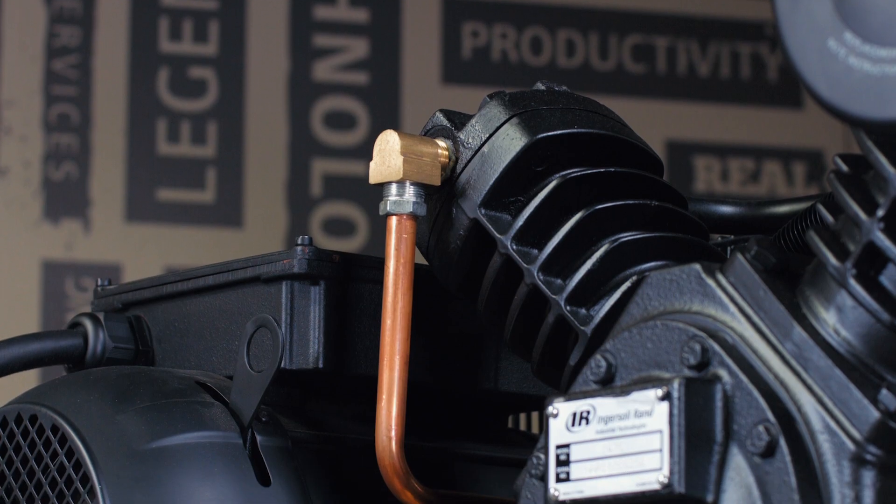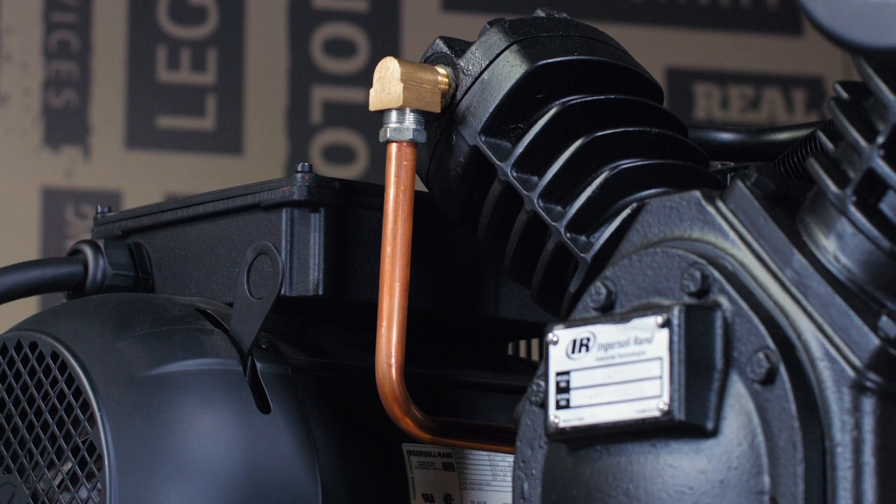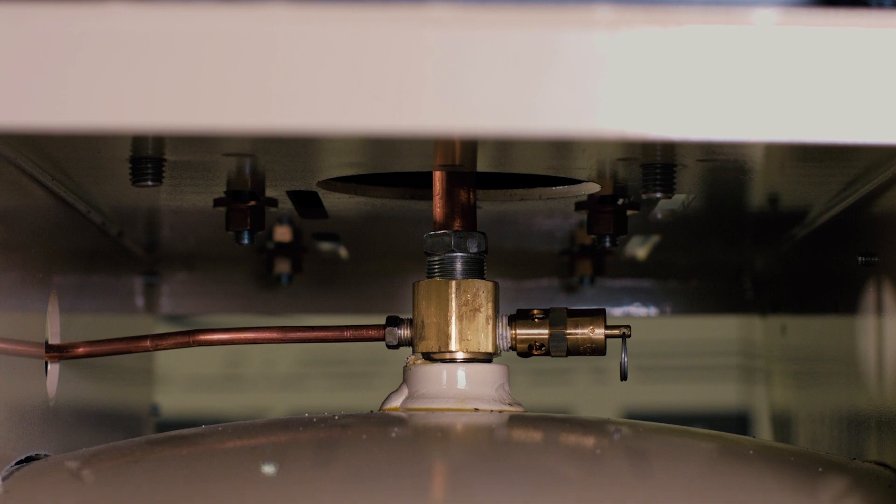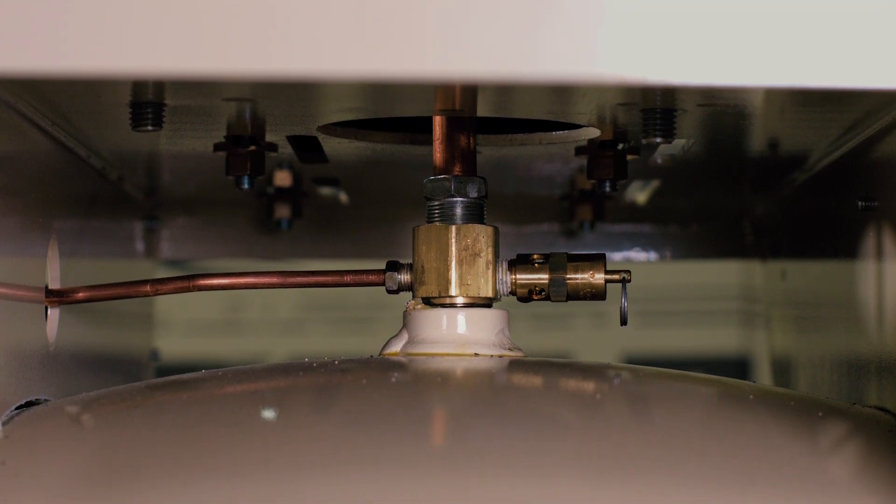The check valve is typically located where the discharge tube from the compressor sends the air into the tank. The valve is one way and it's spring loaded — it allows air to enter but closes to keep it in the tank once the compressor shuts off.